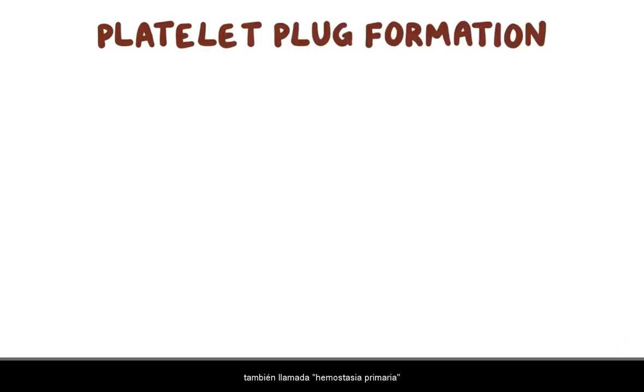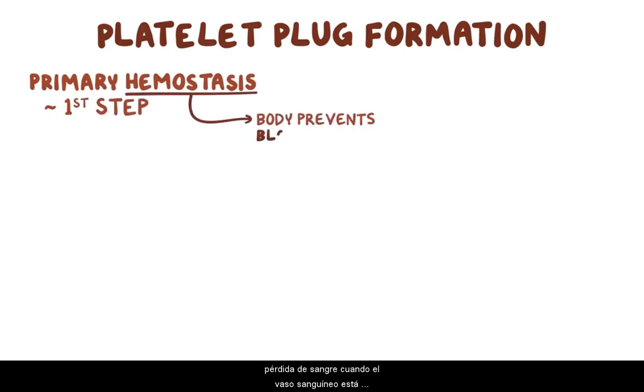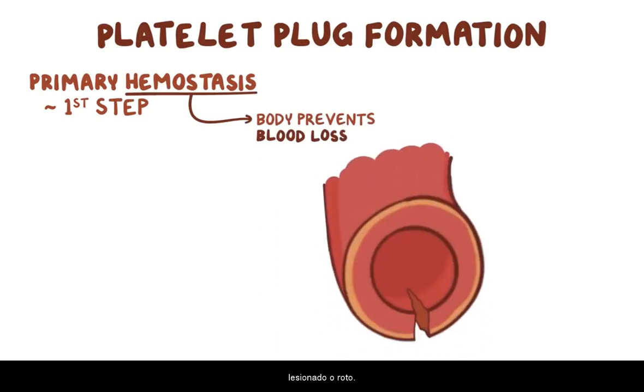Platelet plug formation, also called primary hemostasis, is the first of two steps needed for hemostasis. Hemostasis is how the body prevents blood loss when a blood vessel is injured or broken. Without hemostasis, even a minor injury would be life-threatening — imagine dying from a nosebleed.